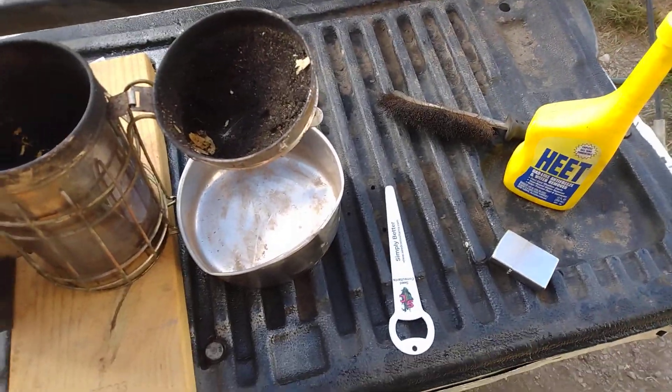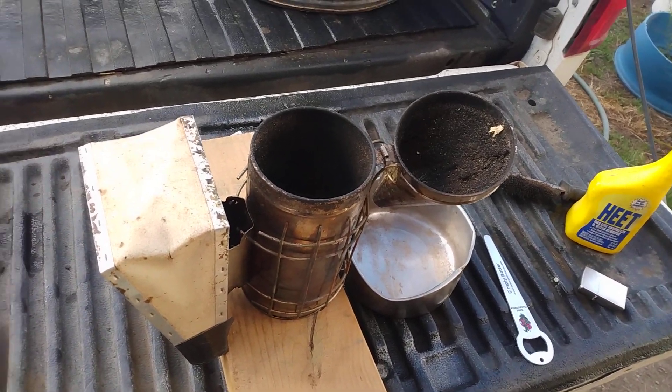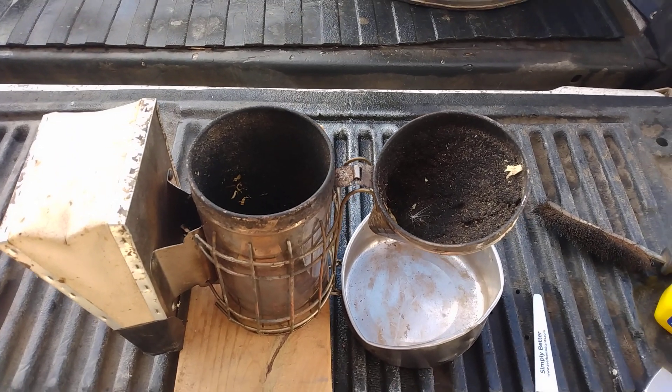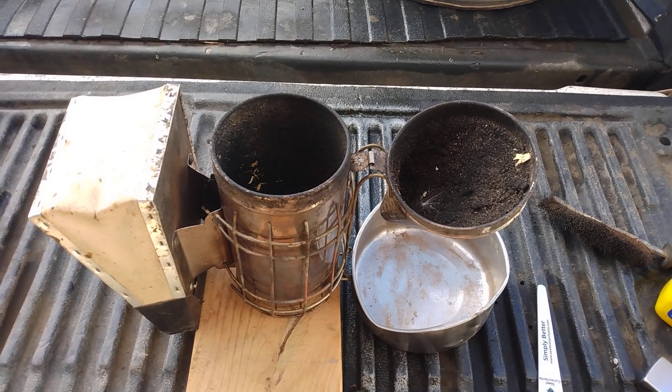Good morning, today is September the 7th. I'm a medium-time beekeeper — I've been doing it for about seven seasons now, and we're finishing up the seventh season right now.